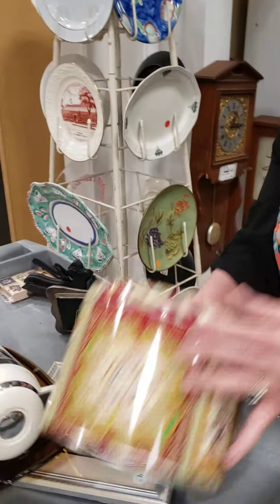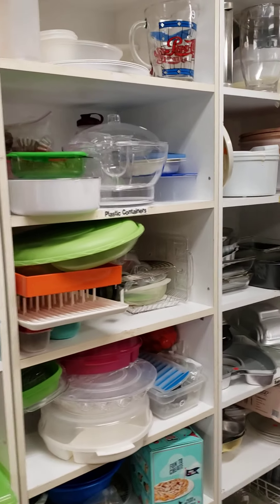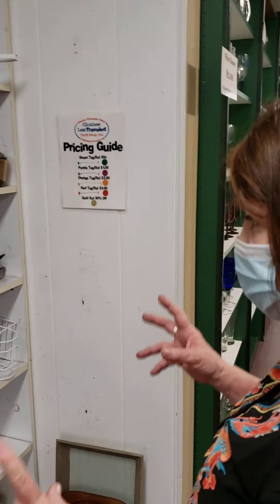We have some other things here. Now these are very nice looking bowls, but they're just serving bowls, so we're going to put those over in housewares. You've got to think of housewares this way: if it's something you would use to prepare food, to serve food, or store food, this is where it goes.